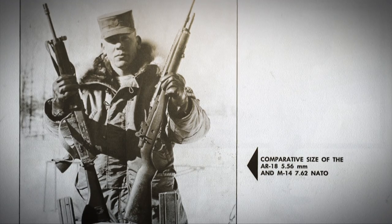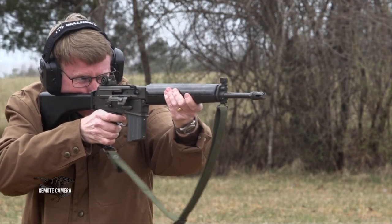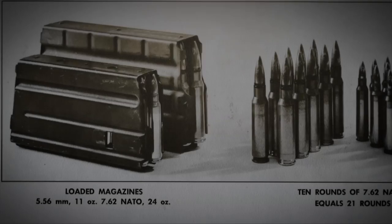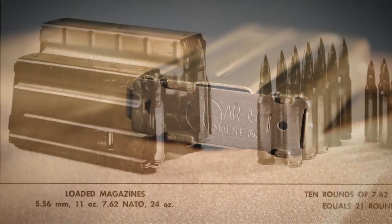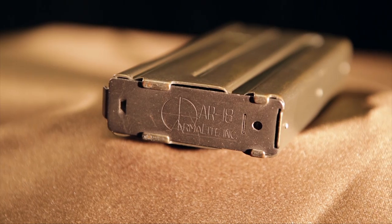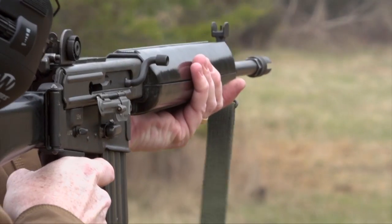The Army tested it, and one of the problems was a fairly high cyclic rate on full auto — around 800 rounds a minute. With the magazine, which was also a proprietary design that looks like a regular AR magazine but is quite different, the gun would outrun the capability of the magazine to feed, causing all sorts of problems.